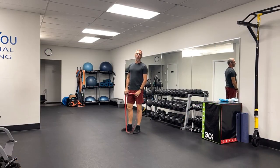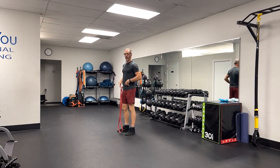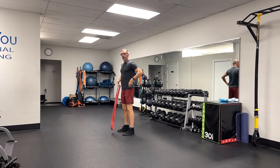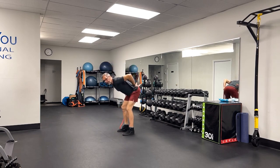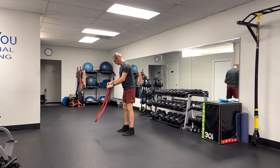Band good morning. A good morning is a variation of a hip hinge. What we're going to do is unlock our knees and hinge from the hips, keeping a nice neutral spine, and come back to standing. And it looks like this.